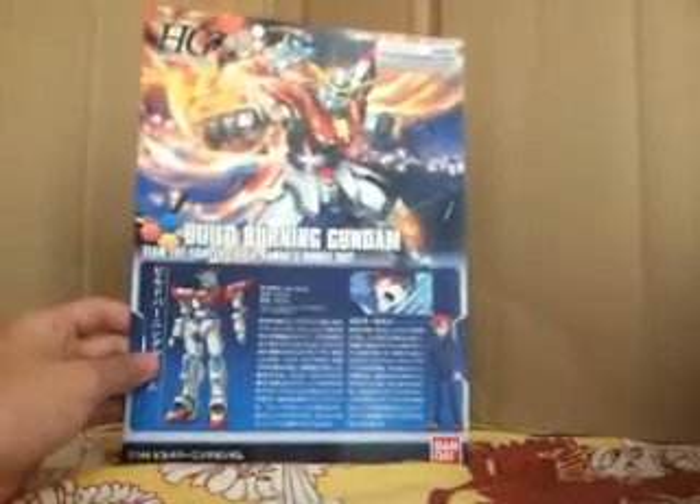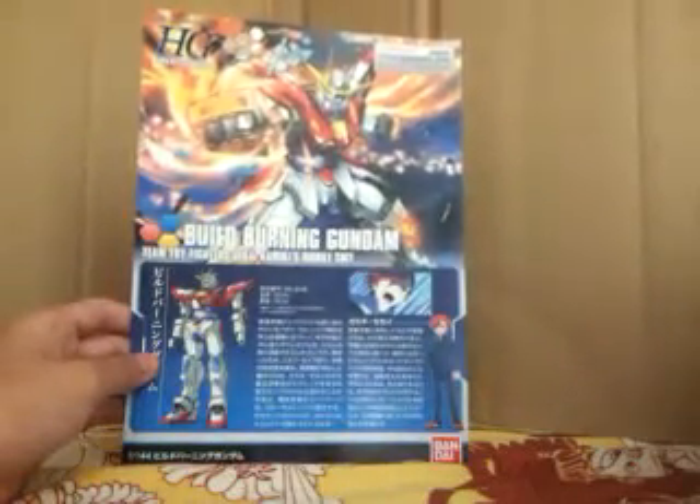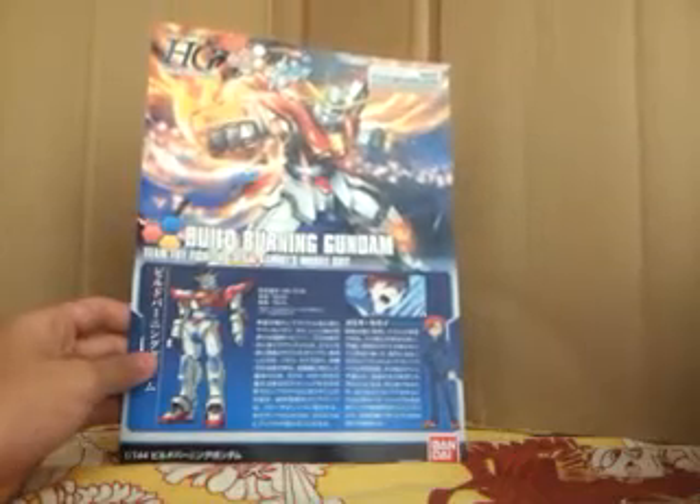Now the instructions. Let me get the box out of the way. The Build Burning Gundam was kind of weirdly shown up because it's hidden inside the Rick Dom.